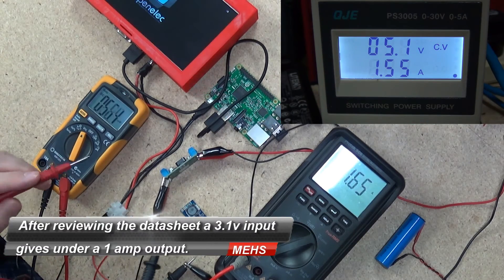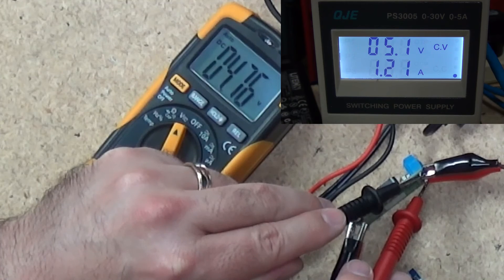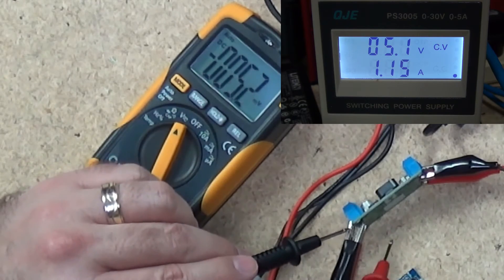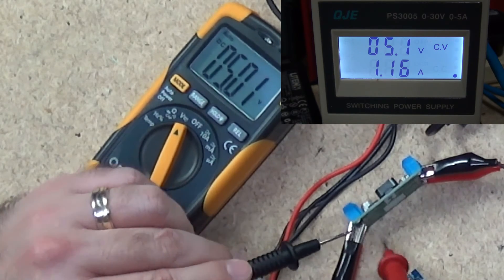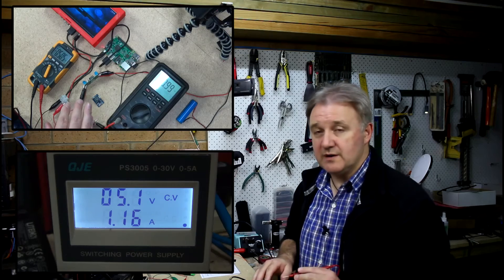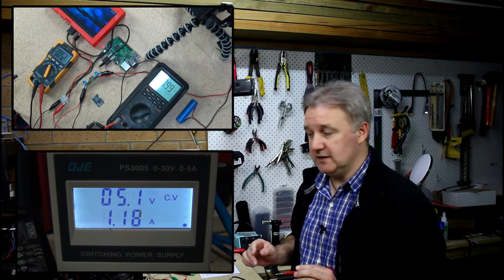We've got 5.1 volts on the power supply, which is giving us 4.7 to 4.8 volts on the input of the regulator, and that is providing around a 5.04 volt output. So this regulator is happier with higher voltage going in, and it's drawing around 1.2 amps just sitting there doing nothing.